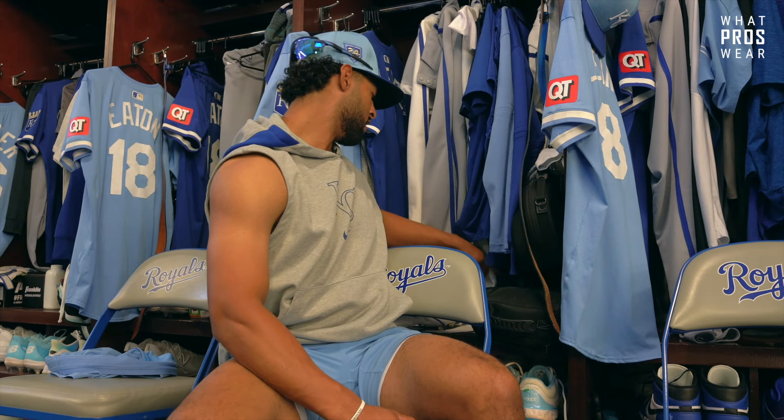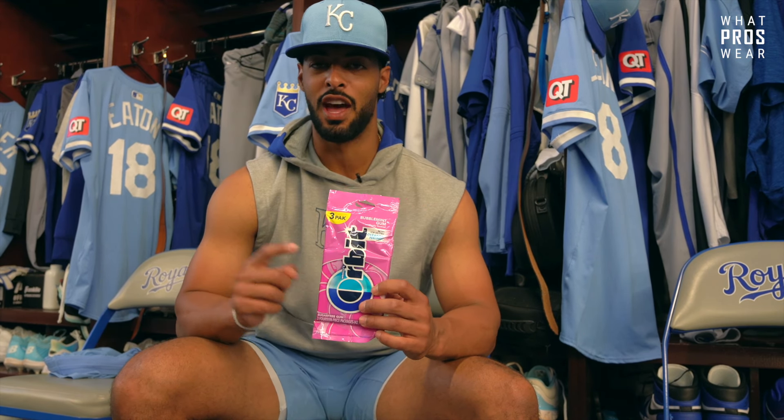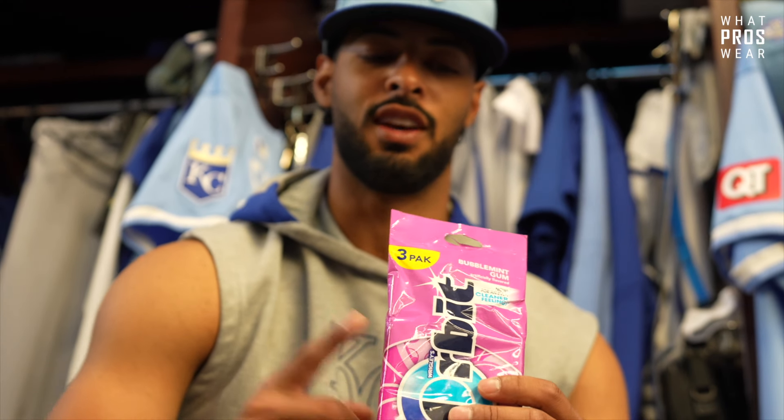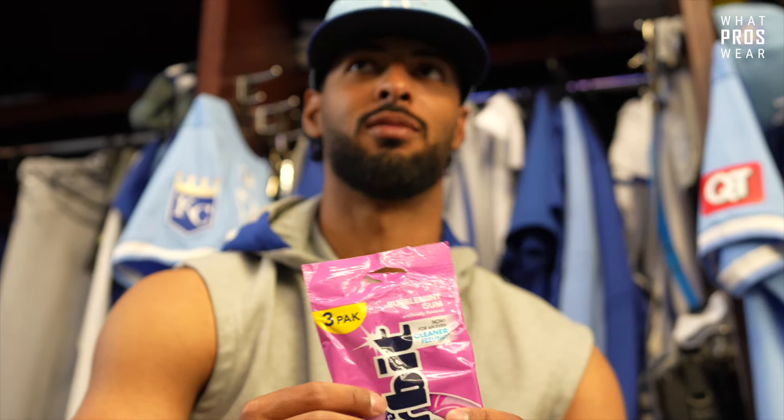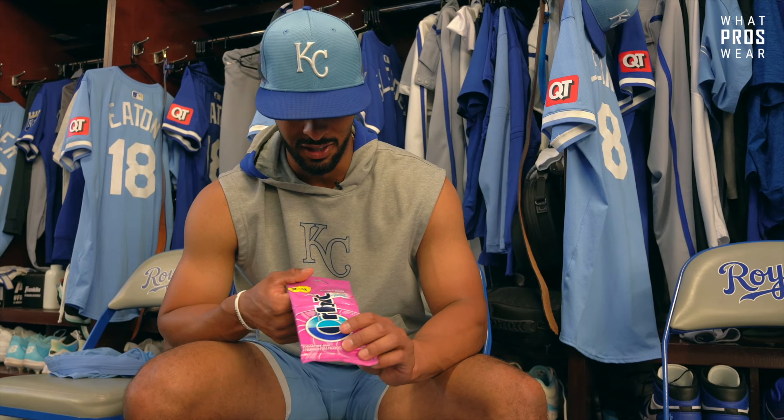This is funny but this Orbit bubble mint gum is what I use every single at-bat. I've been using it every single at-bat since the end of 2019 - literally every at-bat in the big leagues I'm chewing this gum. I bulk order 20 to 40 packs at a time and keep them stocked. If I'm going good and start the game with two hits or whatever I'm probably keeping that same piece for a while. When I'm done I throw it under the bench - they pile up down there. Shout out to Orbit bubble mint.